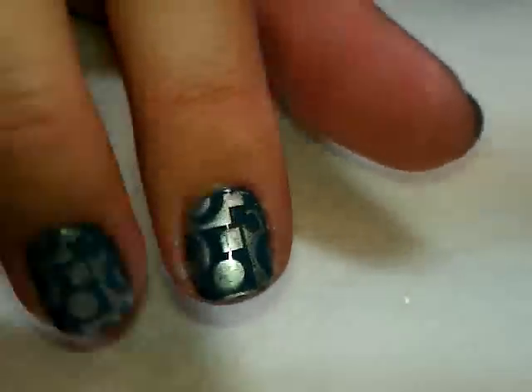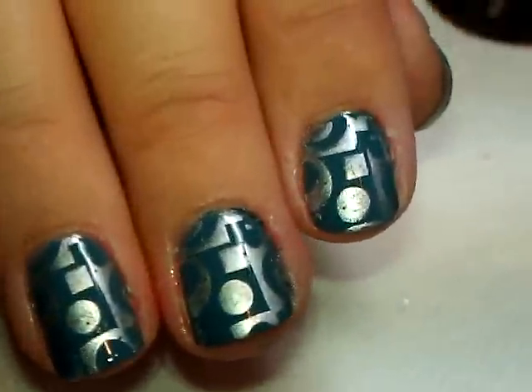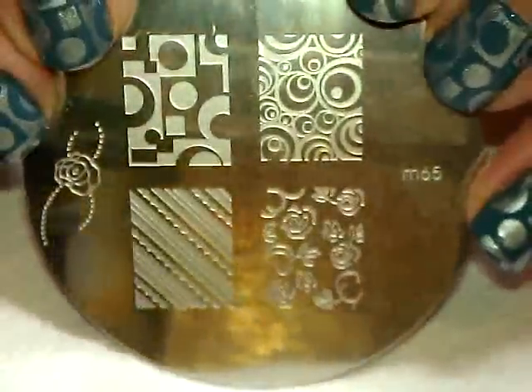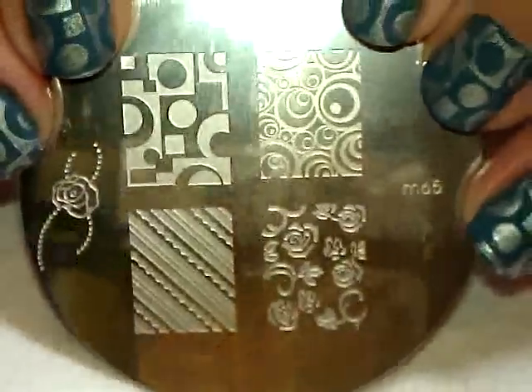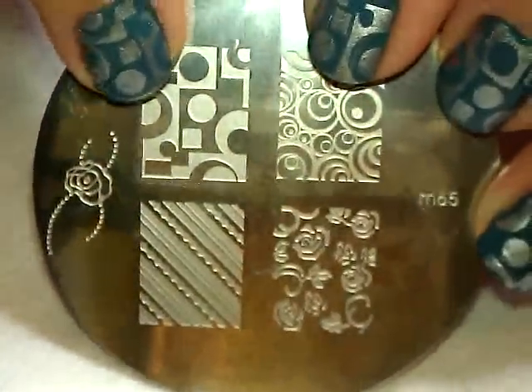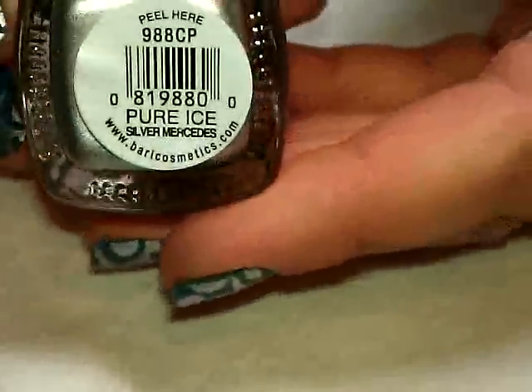What I have stamped on there is from Conad plate number M65 — this is actually a Conad dupe plate from Born Pretty Store. I used this image up here, the sort of geometric thing with the circles, and I stamped that using Pure Ice Silver.